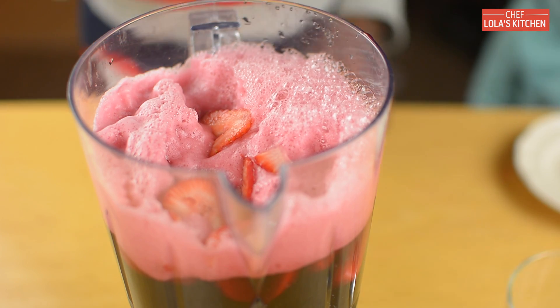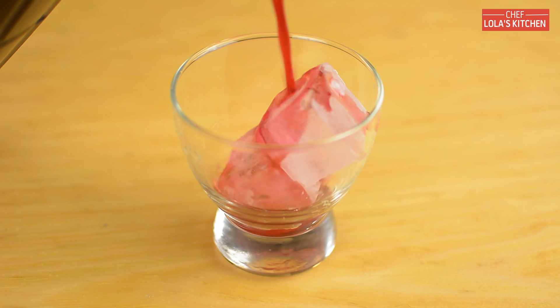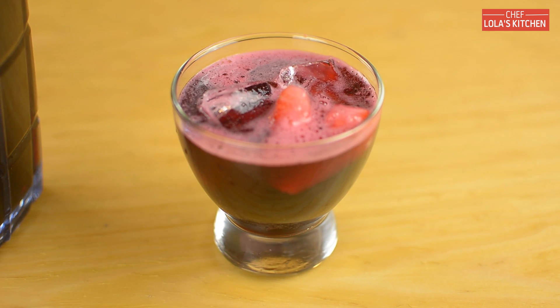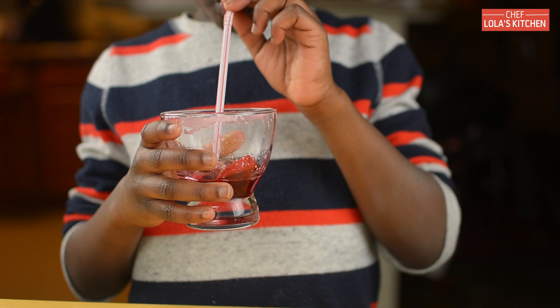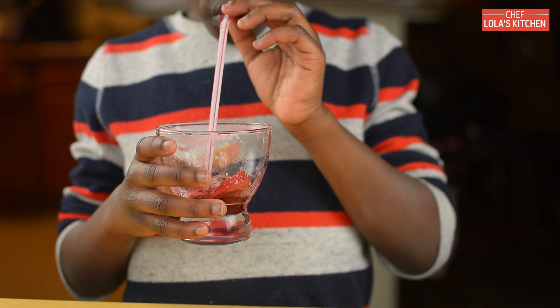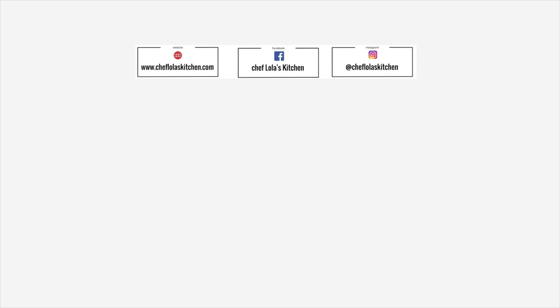Now my mom will help me to pour this inside a cup so I can taste it. So refreshing — you need to try this! If I can do it, you can. Thank you all for watching. My mom will talk to you next time. Cheers!